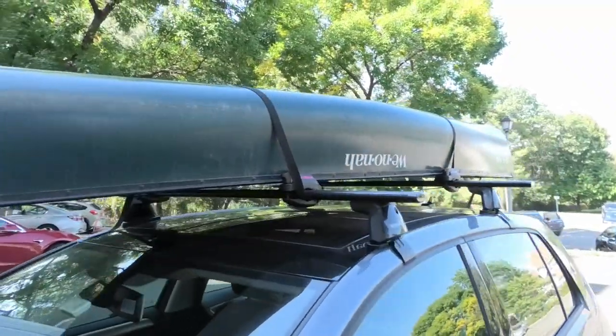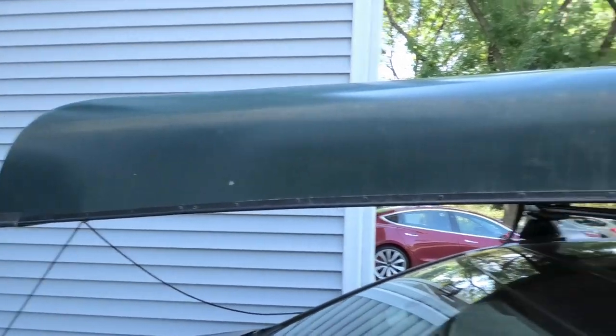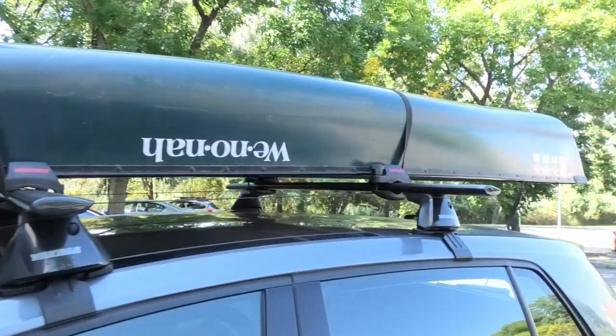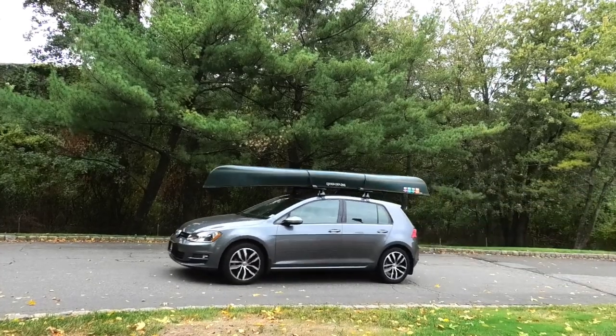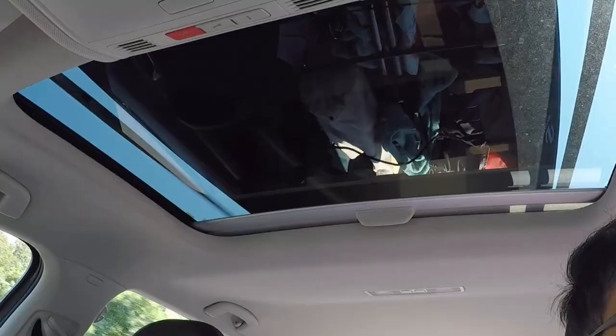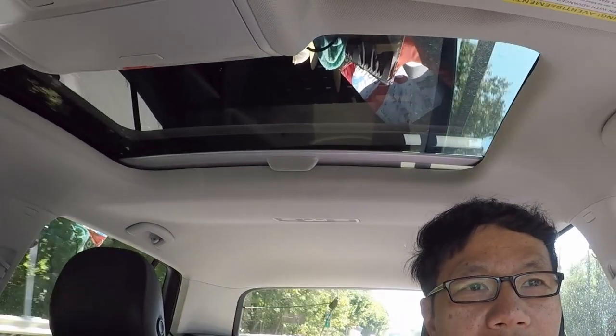Okay, the boat's on the car. What do you think? It's balanced well, nice support. I think I'll be good on the road. Here's the real test — I'm gonna drive to a lake. It's pretty good, I like it. It's passing the test as low noise. And that also affects your gas mileage too.